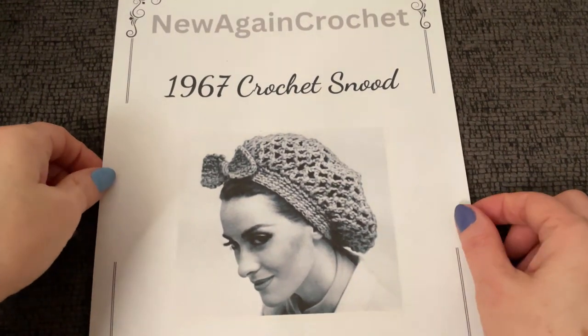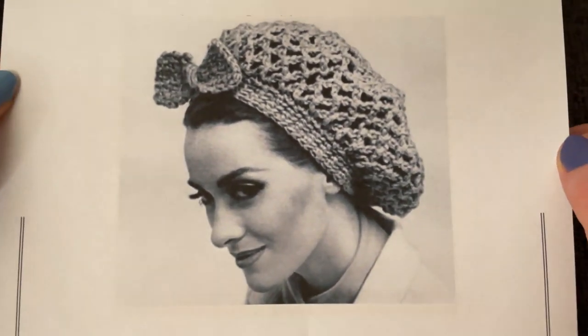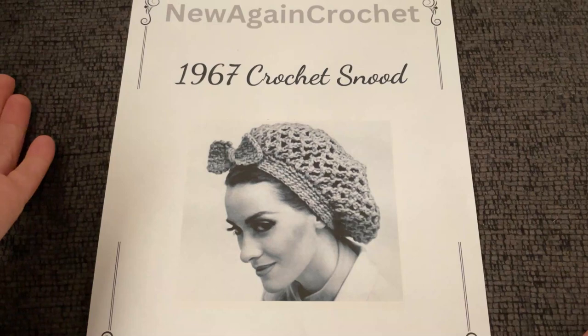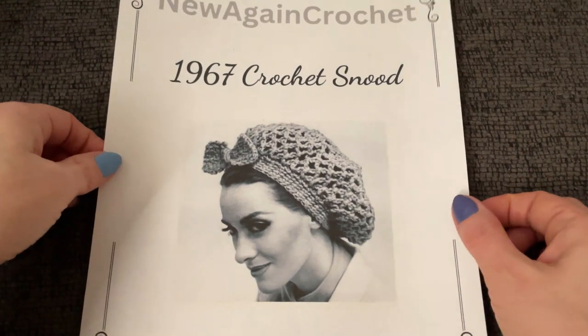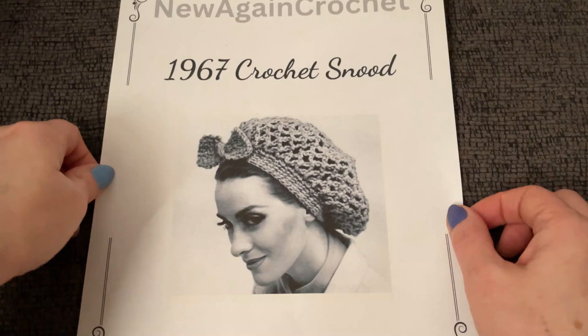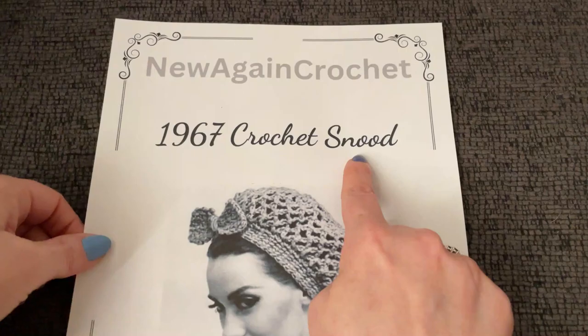Hello and welcome to Just Vintage Crochet. Today we are hitting the 60s with this 1967 snood. Some of you — I don't know if I'm pronouncing that right, is it snood like hood? I see snood so I say snood. But some of you have asked for this, so here we go — 1967 crochet.